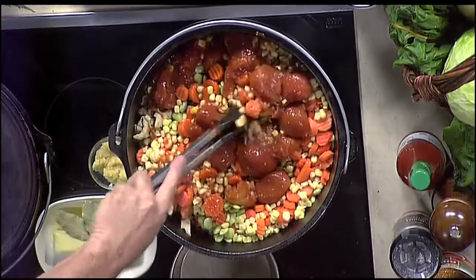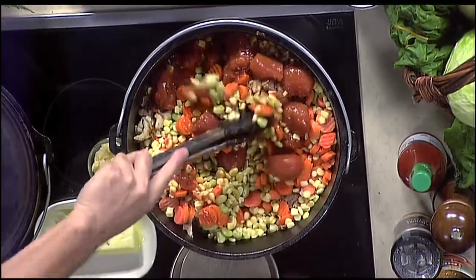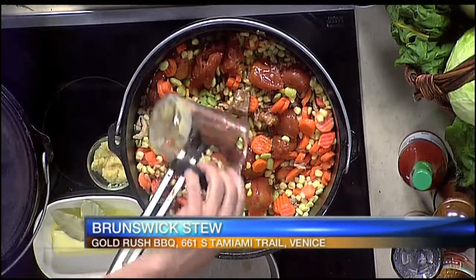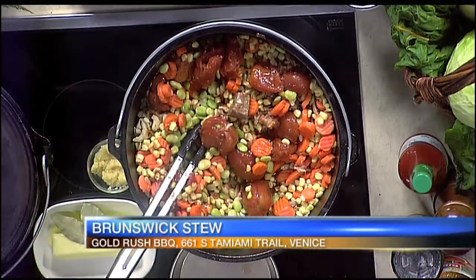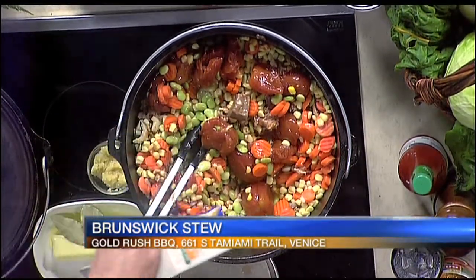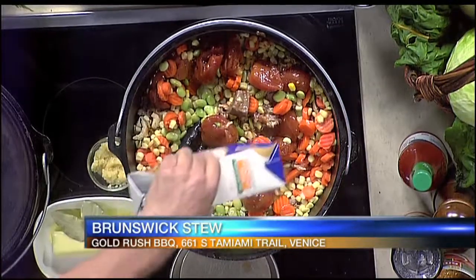This stew is going to start to simmer a little bit, so we're going to want to add some more liquid. We at Gold Rush have the luxury of overnight pork drippings — they're in the smoke room and we come in in the morning. If anybody wants to try this and pick up some, call ahead, I'll be happy to get you some. Or you can use liquid smoke. We're going to use the Gold Rush pork drippings — that gives the stew that little bit of extra smoky flavor. And then the chicken broth; I like to use low sodium because you've got a lot of salt in other items going in there.